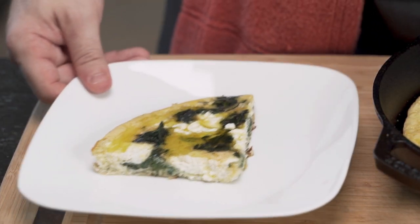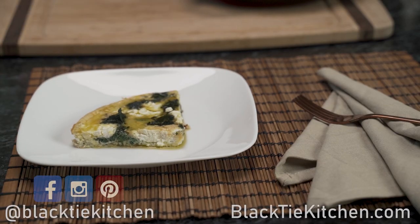Comment down below what you added to your frittata and make sure to watch these other videos. Until next time, eat well.